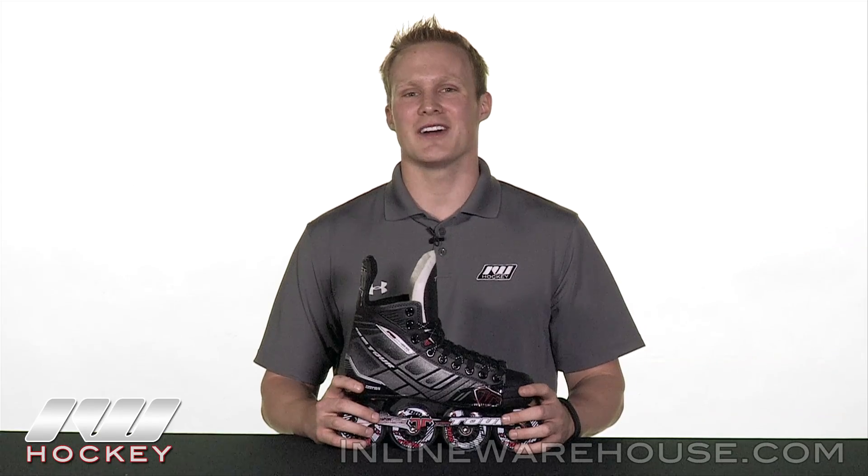Hey guys, thanks for stopping by the warehouse. My name is Chase. Today we're going to be doing a quick review on the Tour Fishbone Lite 425 roller hockey skate.